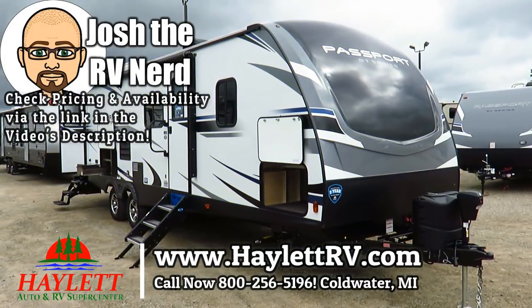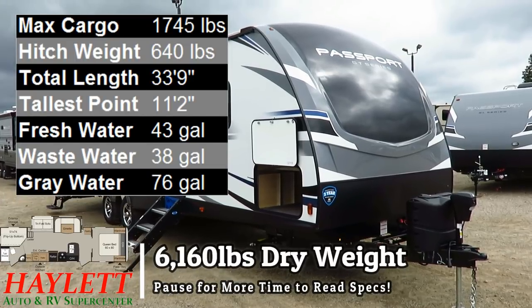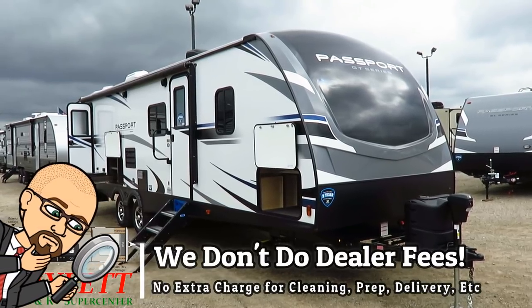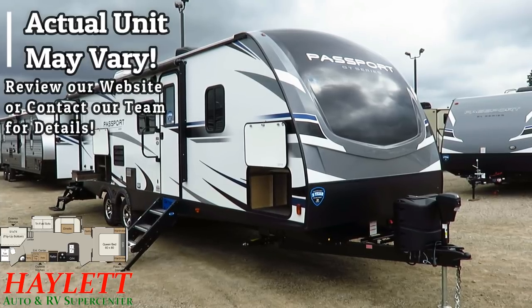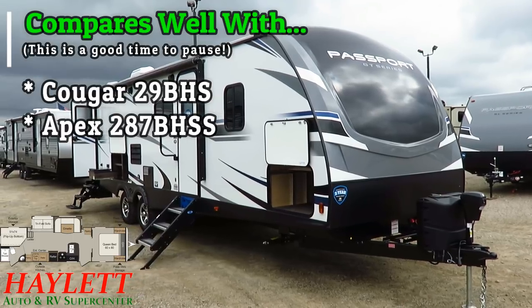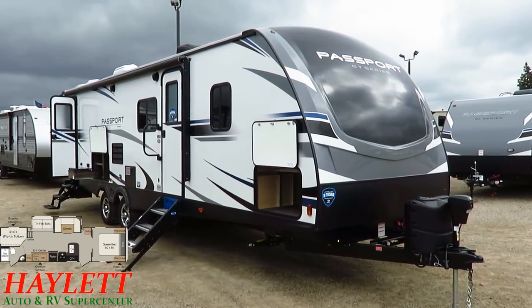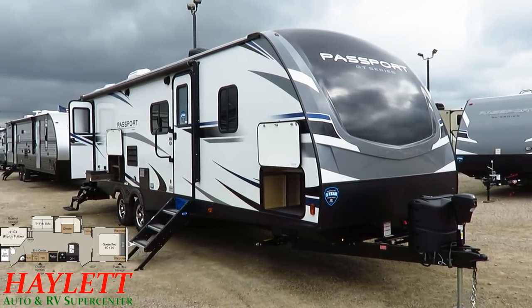Previously known as the Passport Elite 29DB, the Elite Series and the Grand Touring Series of Passports were effectively merged. What we have now is the new Passport 2950 Bunkhouse GT Series here at Haylet RV of Coldwater, Michigan. This layout was first popularized by the Cougar 29BHS that we also carry here, and you're going to find roughly $3,000 to $4,000 difference between them.